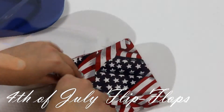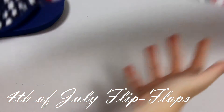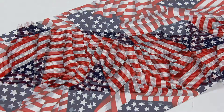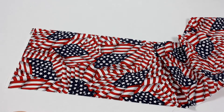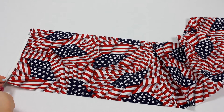Both of my flip-flops were made using the same method. To start out, you want to open up your fabric with the pattern side facing up. If you're like me and you didn't already cut off the edge of your fabric, go ahead and do that now.